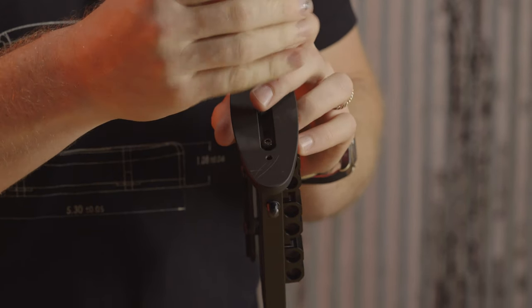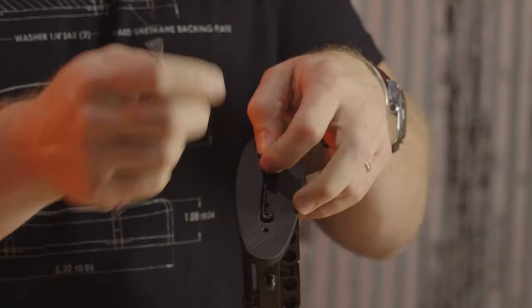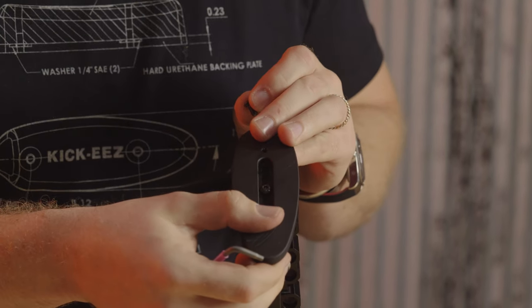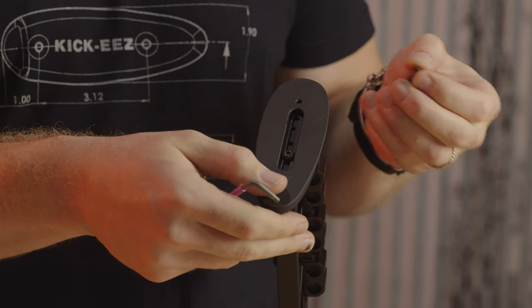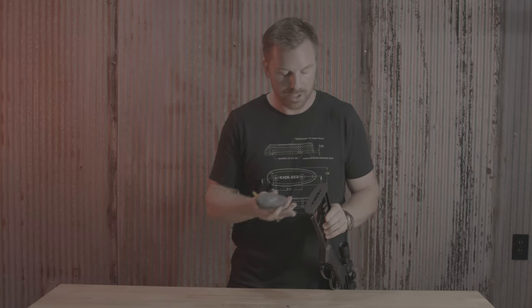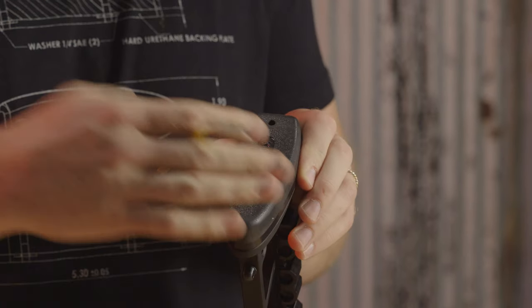Chisel has done a great job of giving you lots and lots of options here. You can set it all the way down if you wanted to, or go all the way up, depending on the gun position if you wish. And then once you have it adjusted the way you like it, the Kikies pad literally just pulls back onto it.